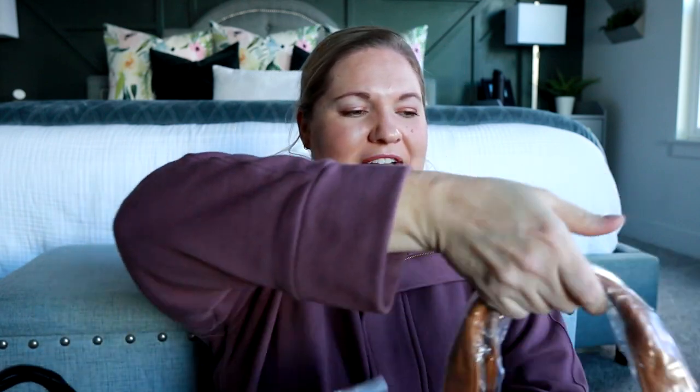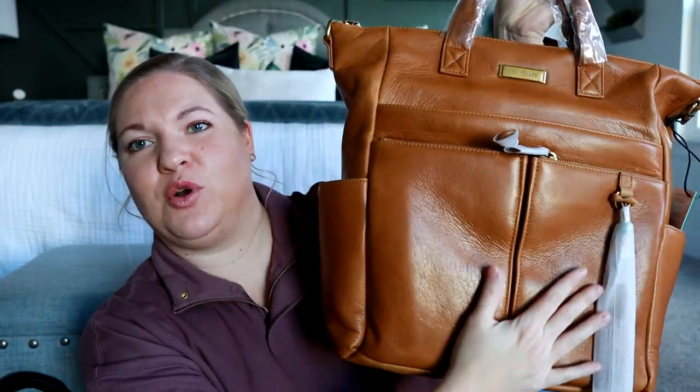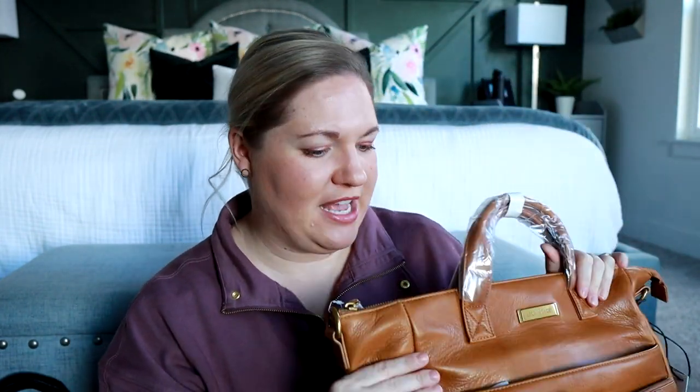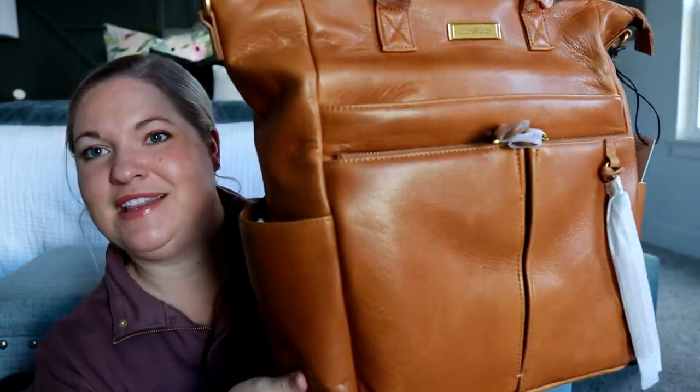I grabbed this bag in the amazingly gorgeous Old English sand color. It's so pretty — an amazing golden brown color. The Old English leather is the absolute best. It has the softest feel, the best texture. Very excited about this color.